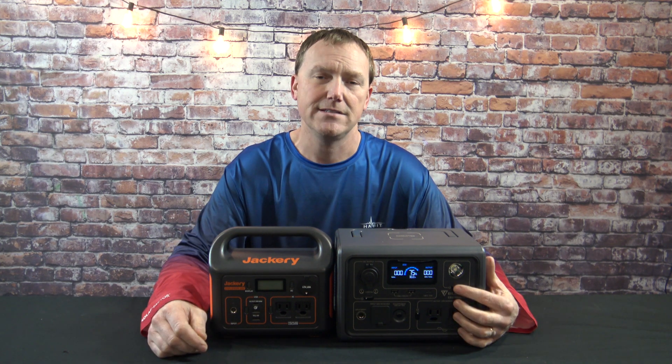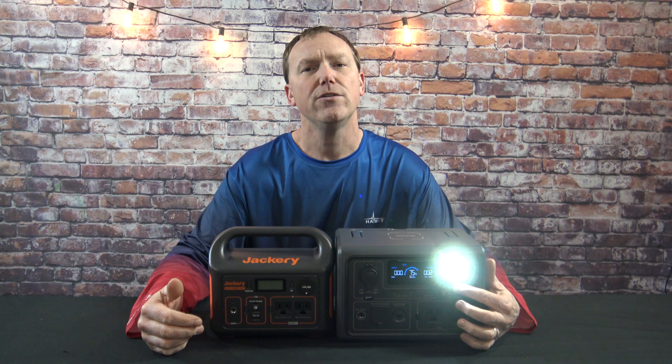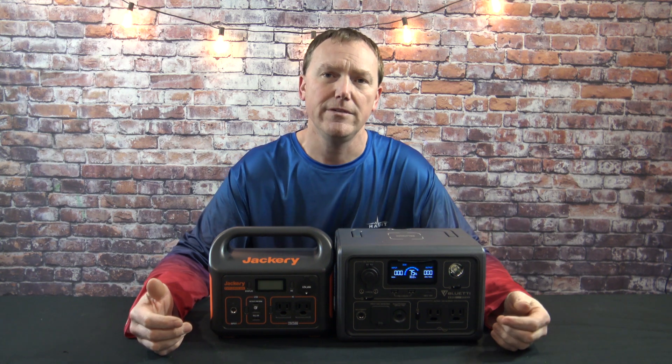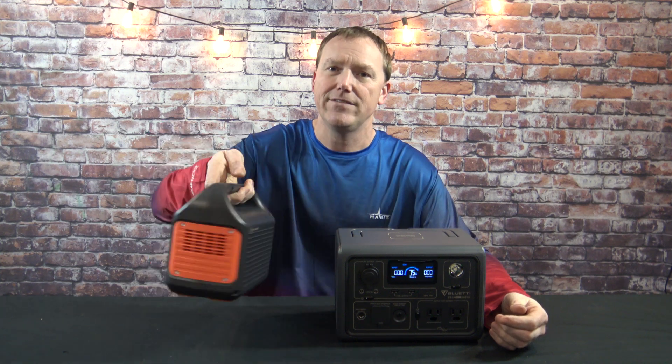Now let's look at some of the main obvious differences first. The Bluetti has a light on it. These are kind of emergency power banks, so let's say you have this in your home and there's a power outage — you can't find things around your house, you can't find your cell phone. Hopefully this is close by; it's got a light on it to help you do that. The Jackery Explorer 300 does not have a light.